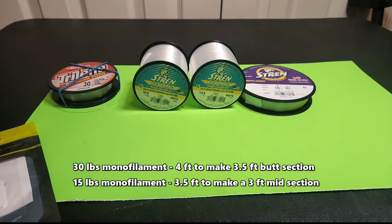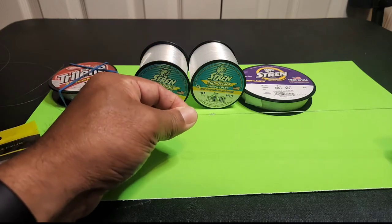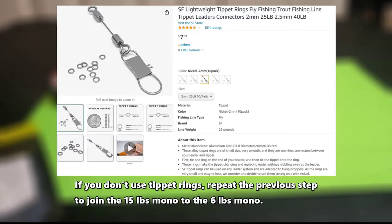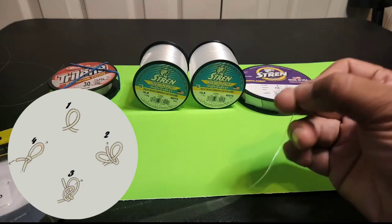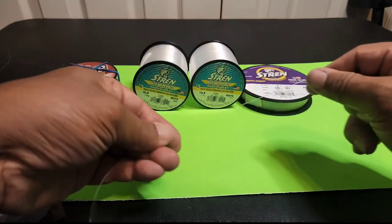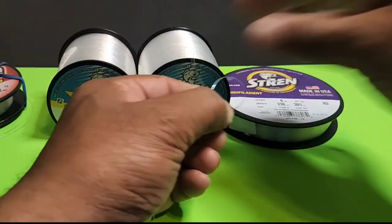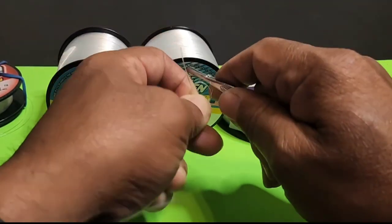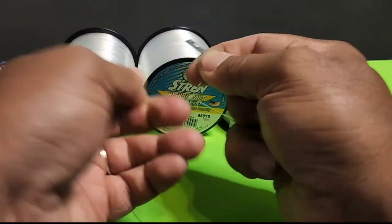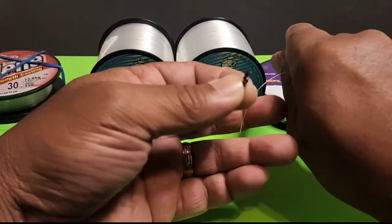If you want, you can put some super glue or UV glue on the knot to make a smoother transition. I tend to just leave it as is. The next thing is to tie in the tippet ring and a perfection loop. The tippet ring is going to go on the 15 pound test; the perfection loop is going to go on the 30 pound test tag end. If you don't want to use a tippet ring, just repeat the same blood knot or barrel knot with the six pound test and you'll be good to go. Here I'm prepping a perfection loop — you can look online how to make one. Perfection loop done, just got to trim the tag end.